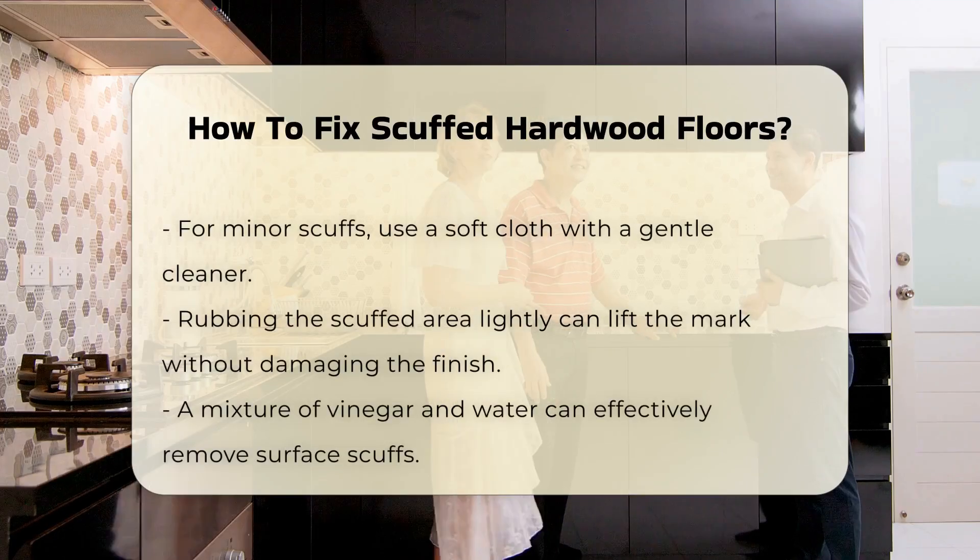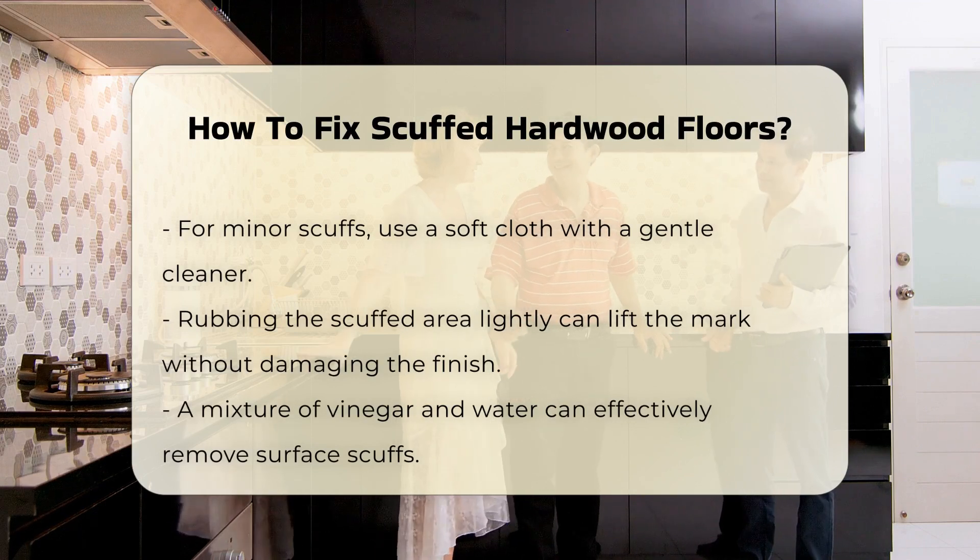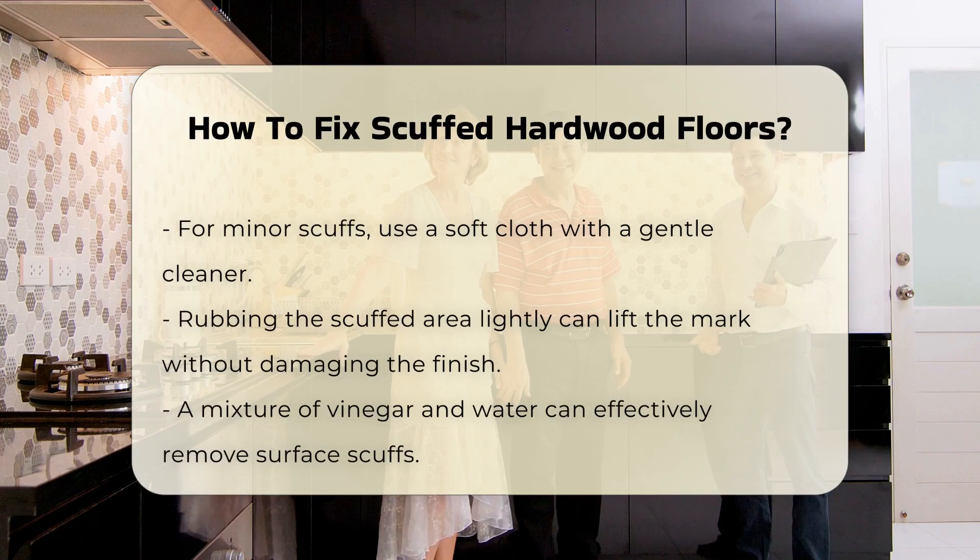For minor scuffs, using a soft cloth with a gentle cleaner can often suffice. Rubbing the area lightly may lift the mark without damaging the finish.